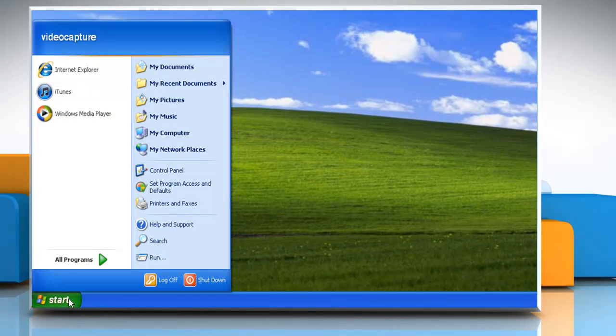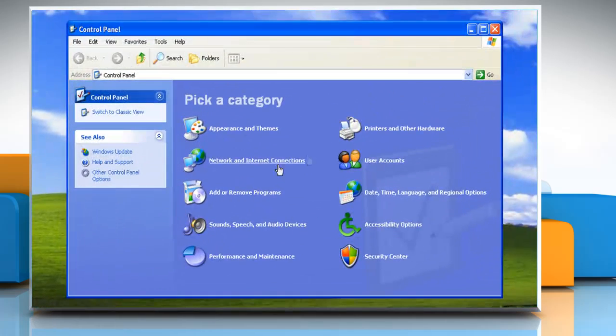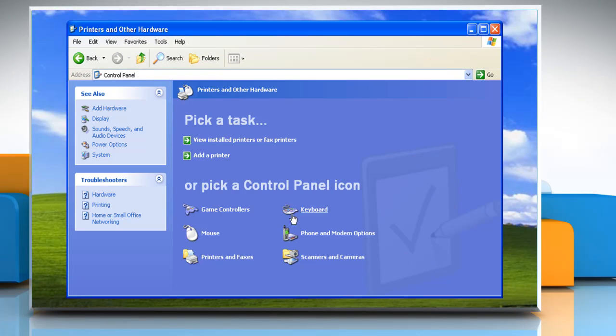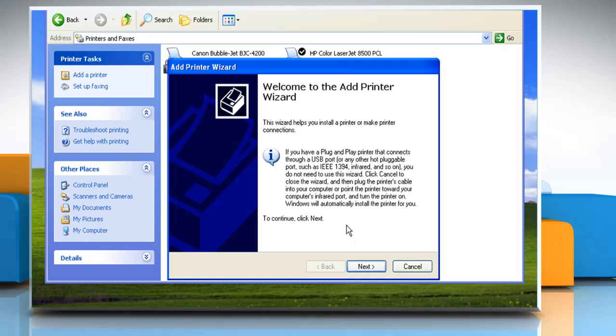Click on Start. Click on Control Panel. Click on Printers and Other Hardware, and then click on Printers and Faxes. Under Printer Tasks, click Add a Printer to open the Add Printer Wizard, and then click Next.